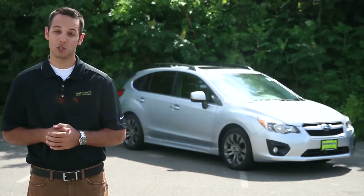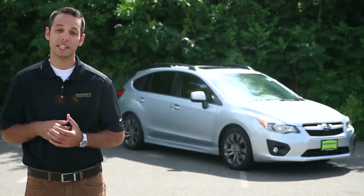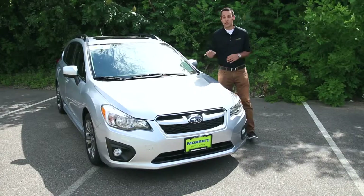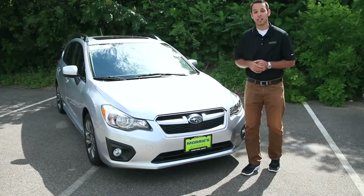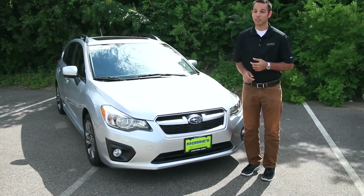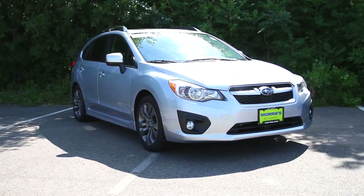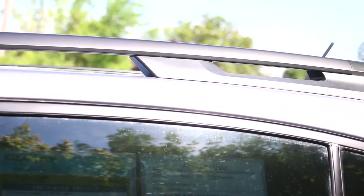We're here today from Maury's Minnetonka Subaru with the new 2014 Subaru Impreza. What I'd like to do is show you around the exterior of the vehicle, as well as some cool stuff inside the vehicle. This is the Impreza Sport, which means it's more of a hatchback style — a little more versatile than the regular full-door sedan. This one also has nice roof rack rails, so you can get the cross rails for your canoe, your bike, or anything you're going to be doing outdoors.